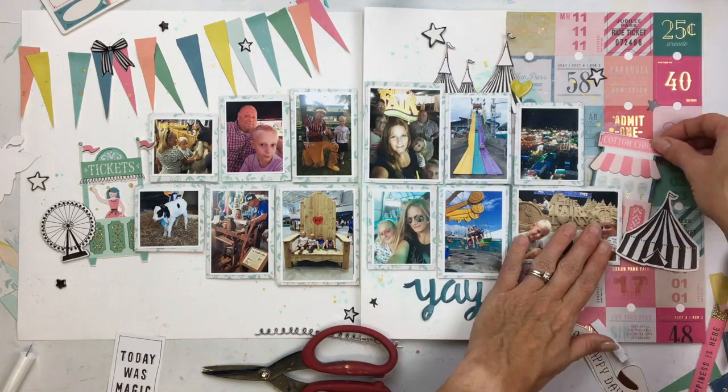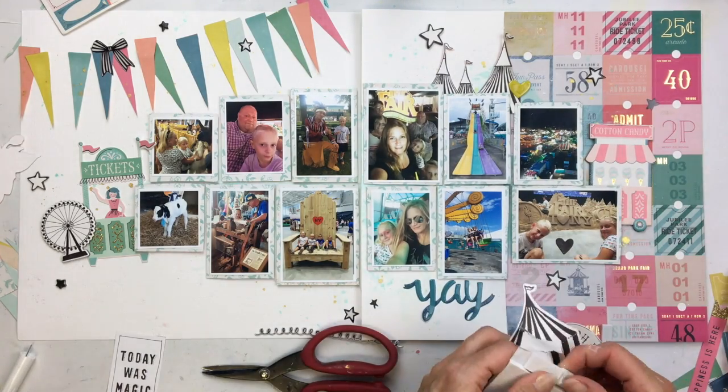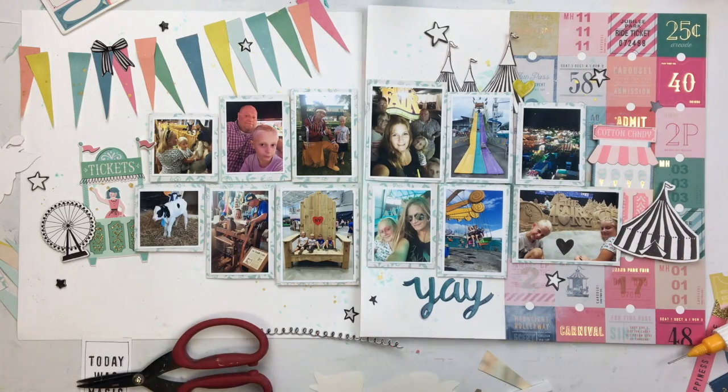Some of these are chipboard — like this cotton candy thing is chipboard — and it raises up the photo if you stick the whole thing underneath. So I've got to kind of cut out the corner of the chipboard so it doesn't give too much height to the photo in the background.